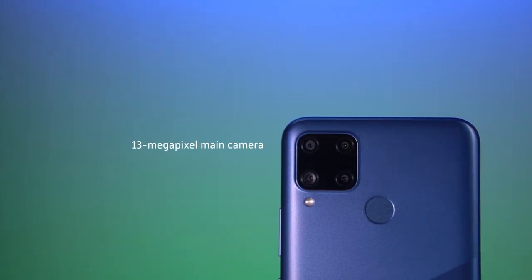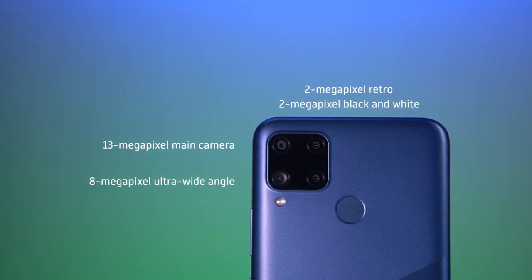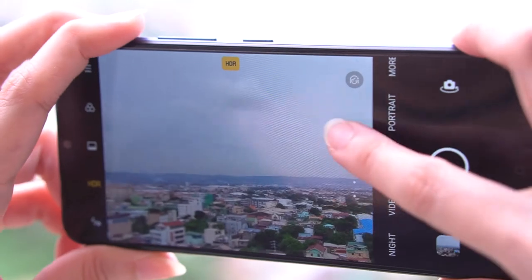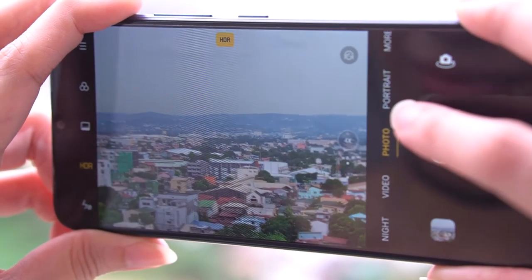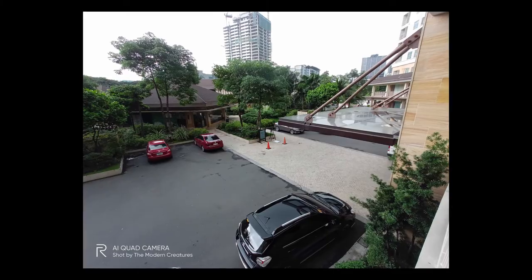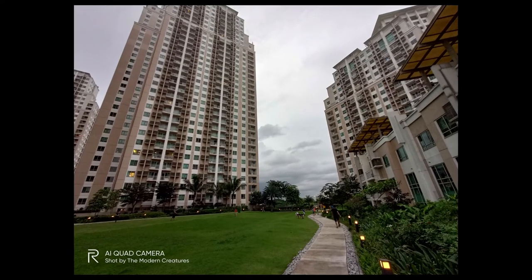The C15 is equipped with a quad camera setup consisting of a 13MP main, 8MP ultrawide, 2MP black and white lens for added clarity, and a 2MP retro lens used for depth information. This is actually the first device in the company's C series to sport this many cameras and at its price point, it's definitely an enticing offer. Cameras on the C15 produce rich and bright images when there's an adequate amount of light and offer 4x zoom for getting closer shots. The device also supports face detection autofocus, and its ultrawide angle camera captures a lot more with its 119-degree field of view.